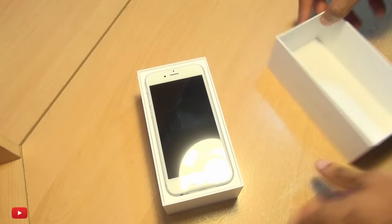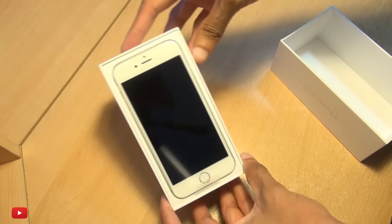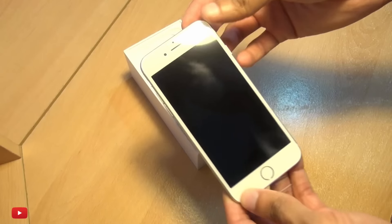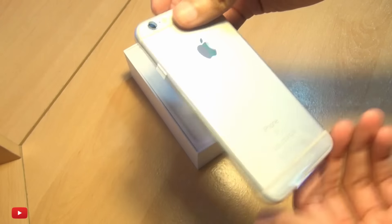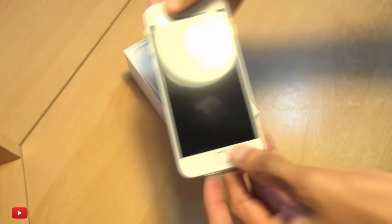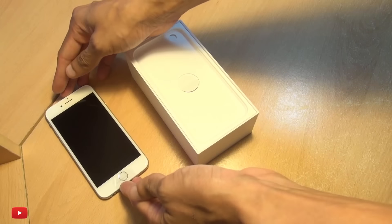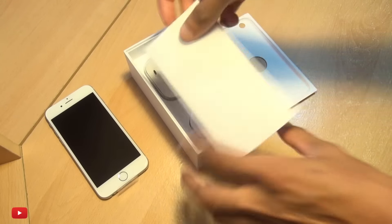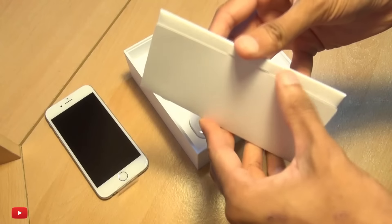There we go — look how cool that looks. Let's lift off this 64 gig bad boy here in silver. We'll put it down for a second just to make sure we get exactly the same stuff out of the box that we did previously.